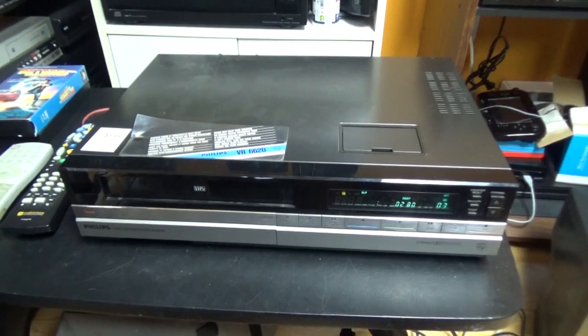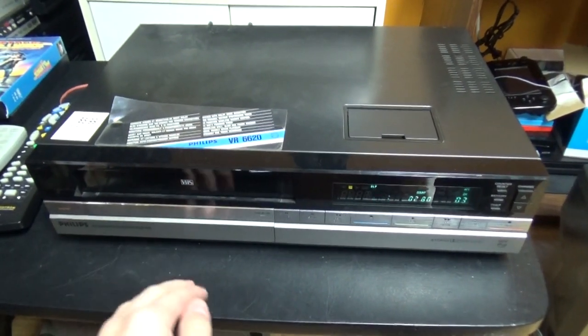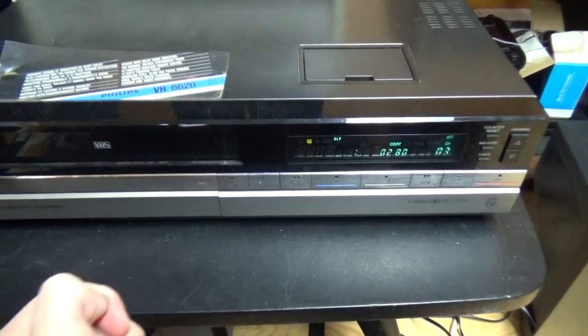So I decided to review this Philips VCR and compare it with this Panasonic in another video. This is going to be a part 2 video, because in the video that I filmed just yesterday before I went to sleep, I showed this VCR and talked about it.